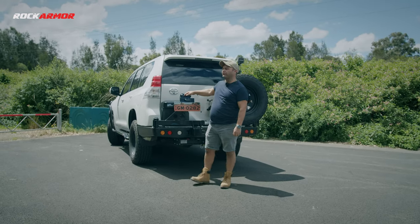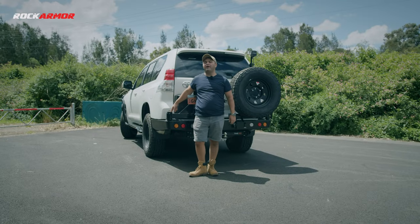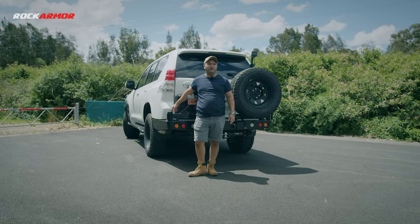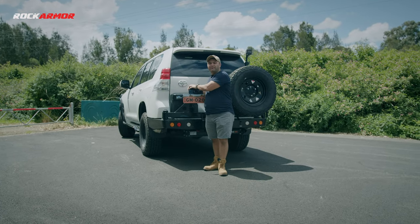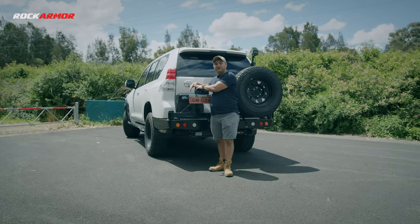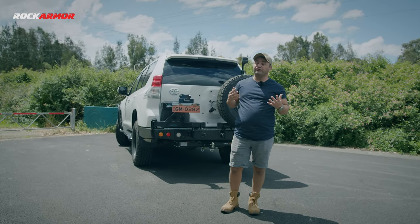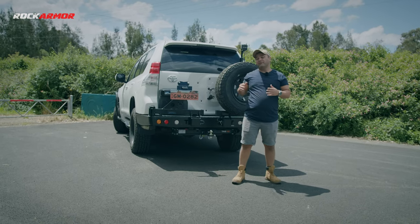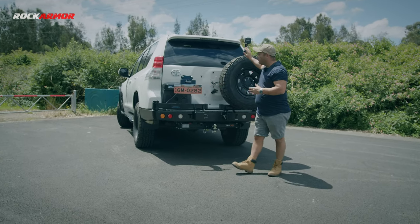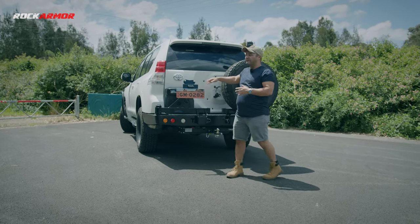The arms also sit on a 31mm stub axle, which is about 10mm wider than your average stub axle you'll find on other wheel carriers. That means you'll be able to take more weight on the actual arm, so two 20-litre jerry cans won't be a problem. If you're thinking about transforming your Prado into an actual tourer, the Rock Armour rear bar is probably the accessory you need to provide rear protection, tire carrying service, and an optional dual jerry can holder if needed.